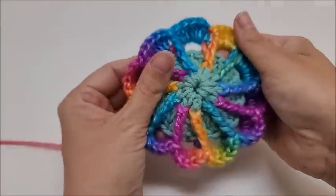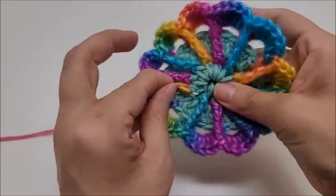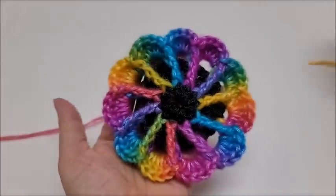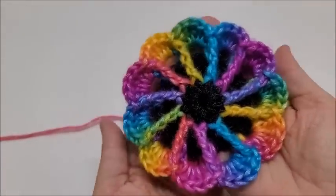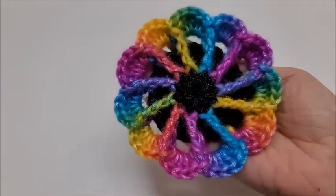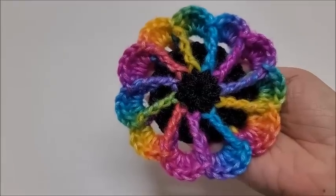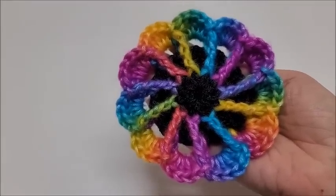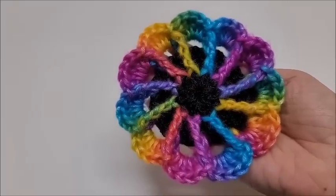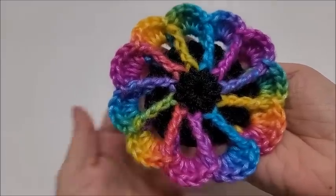And that's it — adorable! I like it a lot; I think it's cute. It looks great with the black center but it's super pretty either way. Thanks everybody for watching. If you make these, please show me a picture on my Bag of Day Crochet Facebook page or on Instagram — whether you make them for fun or put them on something. Links are in the description below. Don't forget to hit subscribe and like, and leave a comment — that always helps me out. Thanks everybody, have a good night!